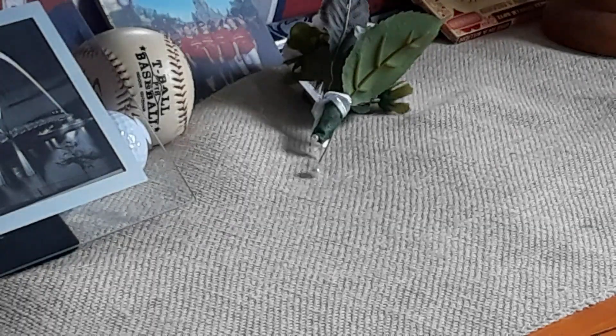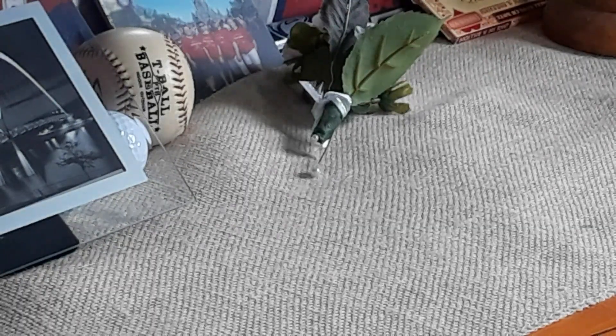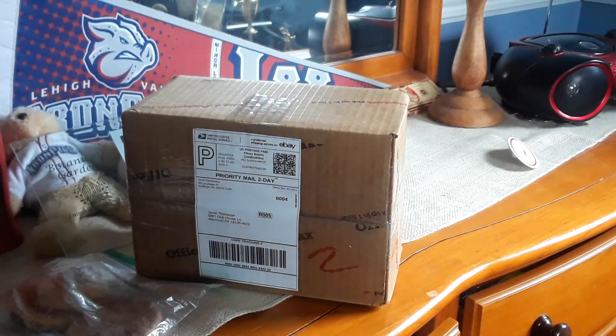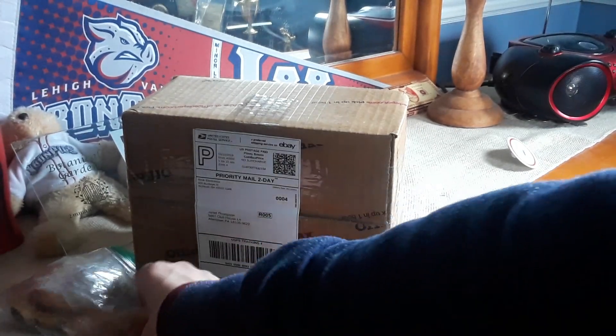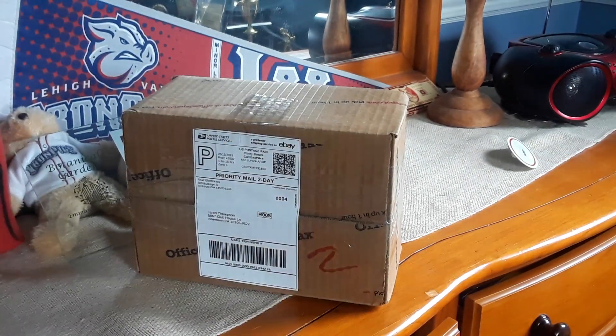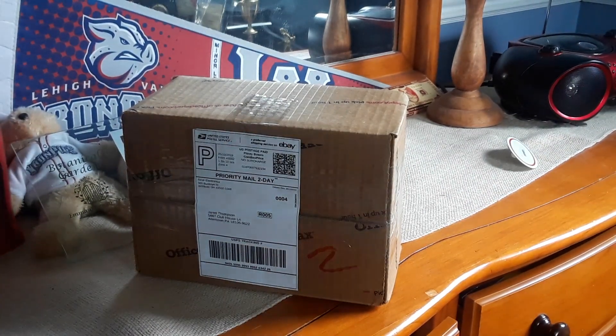Hello everybody, Jared here, and we're going to be doing something very weird today. You probably don't know what's inside this box. But excuse me, I'm going to get these things out of the way. Yeah, that's my snack, and I just dropped it on the floor. Now it's probably broken.